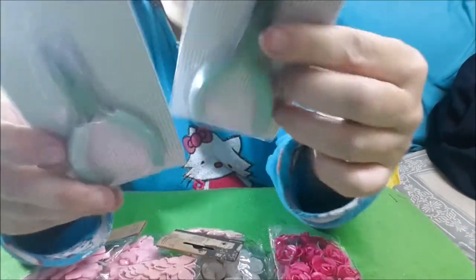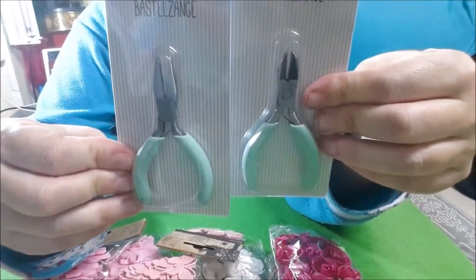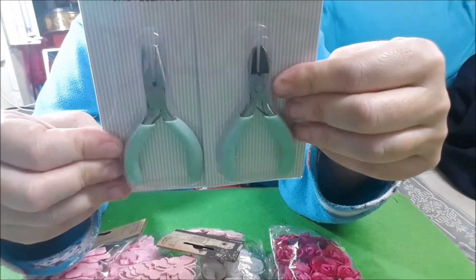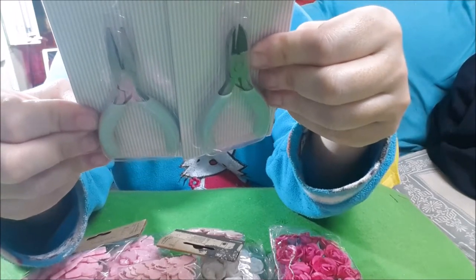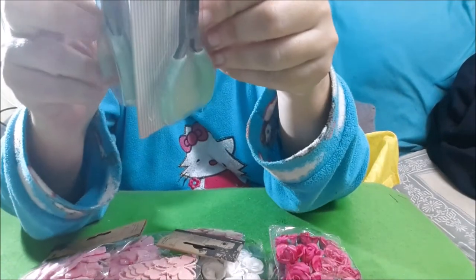Volví a coger los alicates estos para la bisutería, que los enseñé el otro día, pero es para una persona que me los ha pedido. Esto ya lo tienes, que sepas.